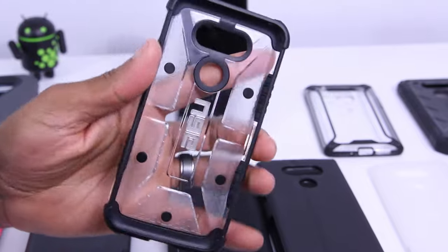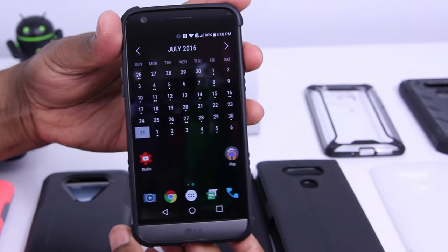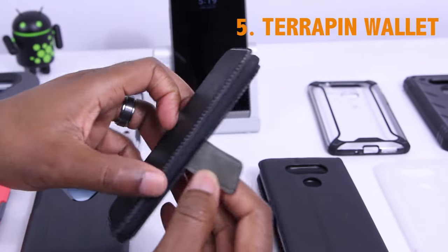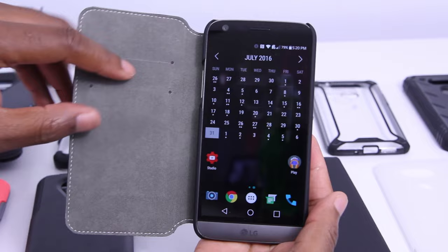Next up, we've got the UAG composite case. I did do a full, complete review on this case in a separate video — you can find it by clicking on the card in the top left-hand corner, so when you finish this video, go and check it out. Next, we've got the Terrapin wallet style case, and when it comes to these types of cases, they're one of my favorite manufacturers. It's protective, essentially two pieces, and looks good too.